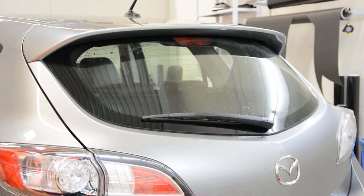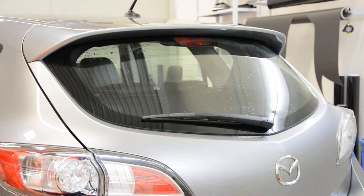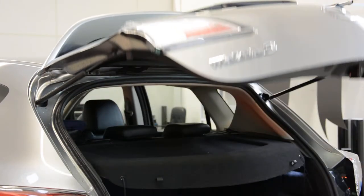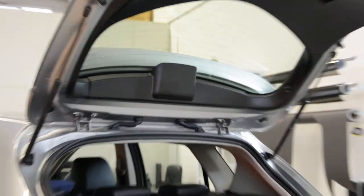Hello everyone. Today I will make a video on how to remove the third brake light on a Mazda 3 from 2013, BL model. You can see it's on the inside. I will give you a quick look.